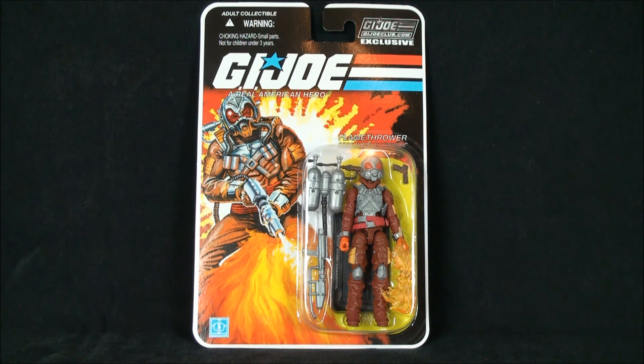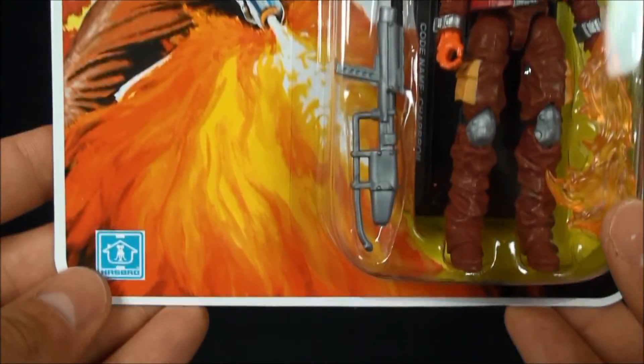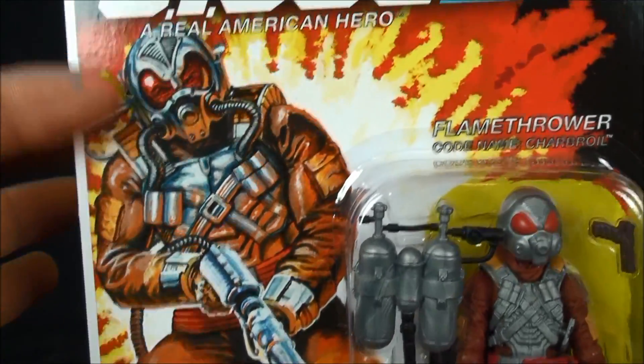He is reused parts — I want to say he's a one-for-one recoloring of the Charbroil we got in the Night Force offering. The club took an opportunity to get the most bang for their buck for the mold, and I can't blame them because from what I'm seeing so far this looks like a good, solid figure. Card art, as per the usual from the club, is pretty much what you'd come to expect — I love that they're still doing the vintage homage to the vintage packaging.